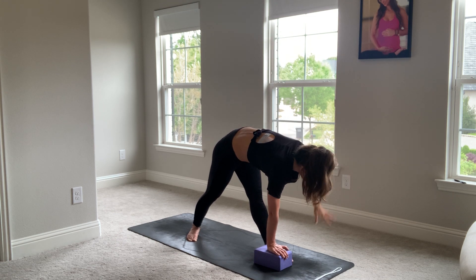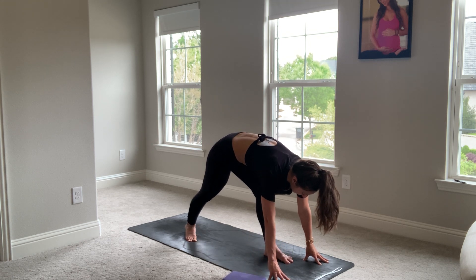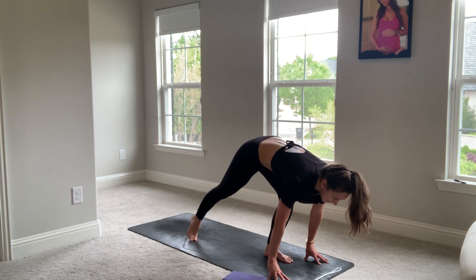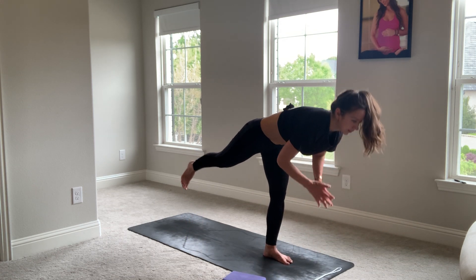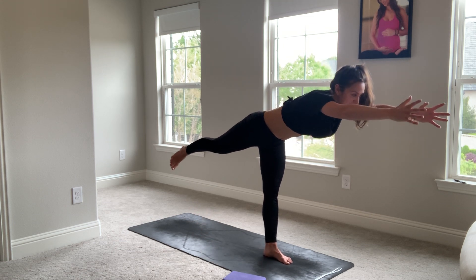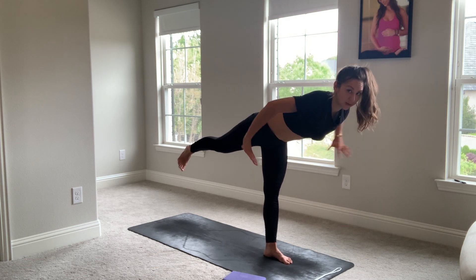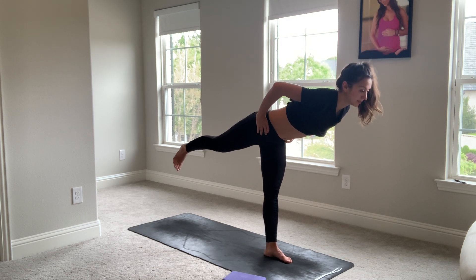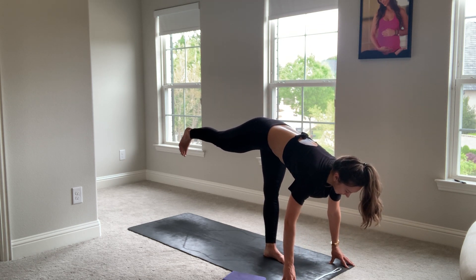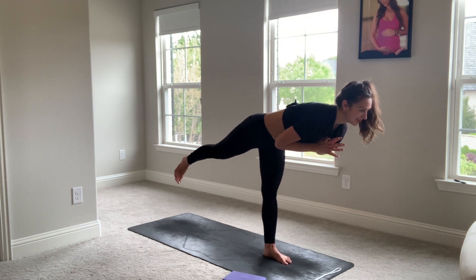Beautiful. Take your gaze down, take both your hands down. We're squaring off the hips first to the mat. Lean into this left foot, lift the right toes. Virabhadrasana Three — Warrior Three. Straight line of energy from the fingertips all the way out the back right heel. You can take your hands wherever you choose — they can even be on the floor. Maybe play with a couple variations and see which one serves you best.